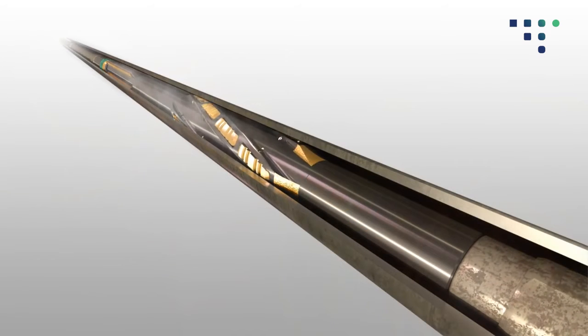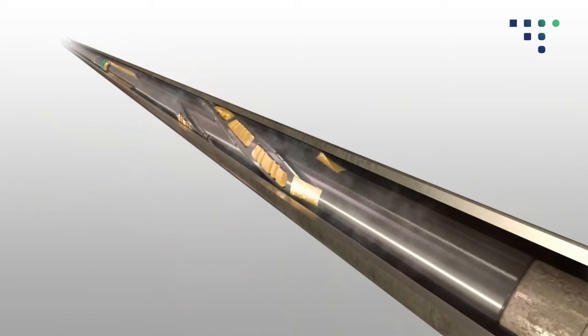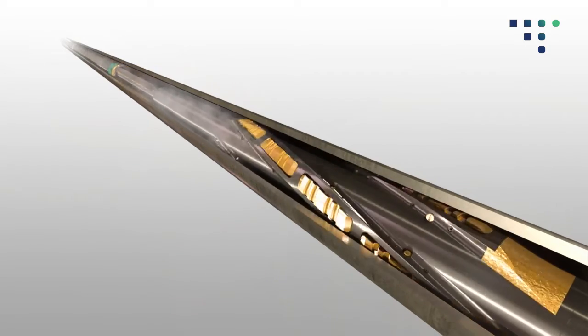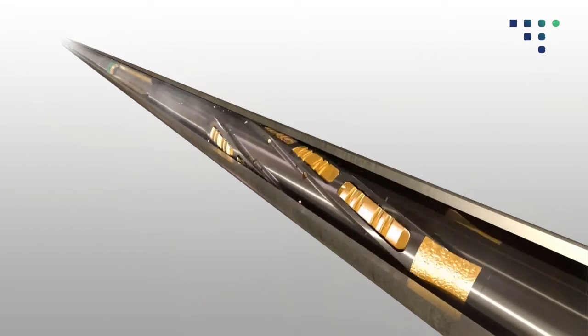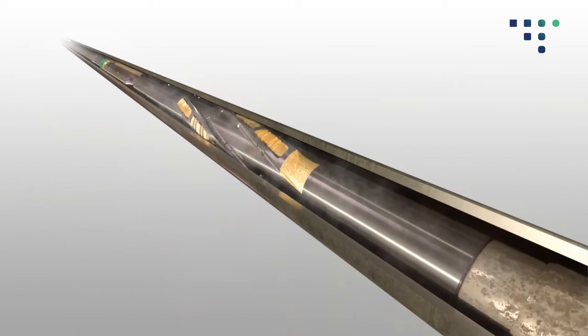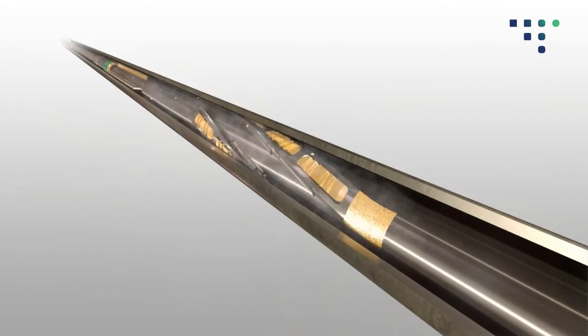Reciprocate the drill pipe to scrape the critical areas of the casing ID whilst circulating to remove debris from the wellbore. On completion of scraping and circulating operations, pull out of hole, removing the need for a dedicated wellbore clean-up trip.